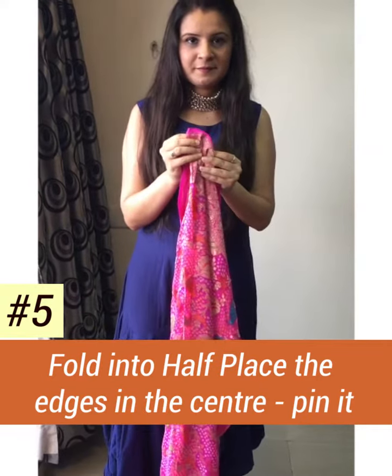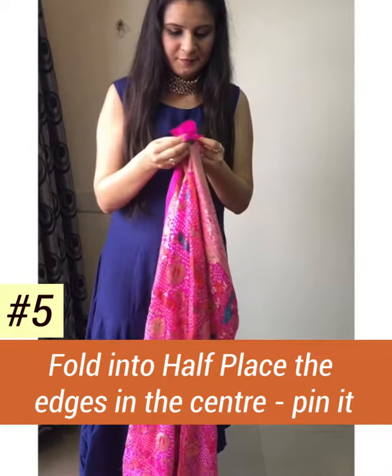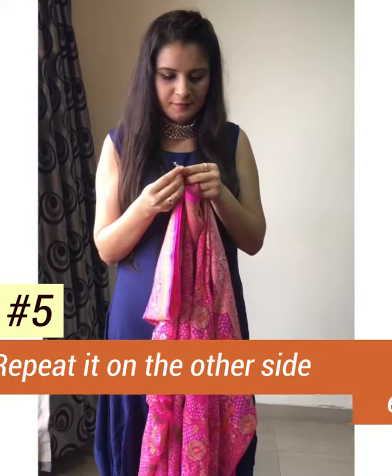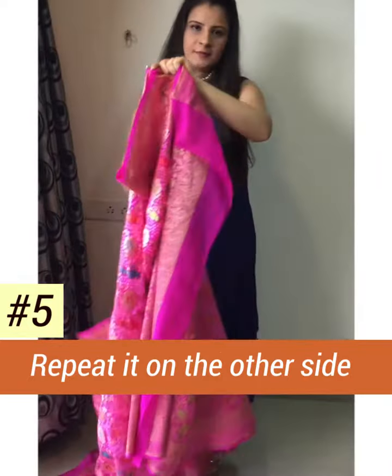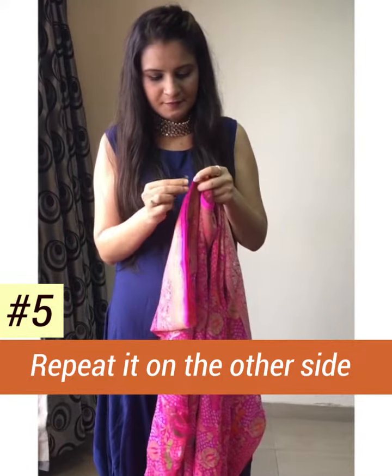Then to make sleeves, take the center of one side and pin it, and wear it like a jacket.